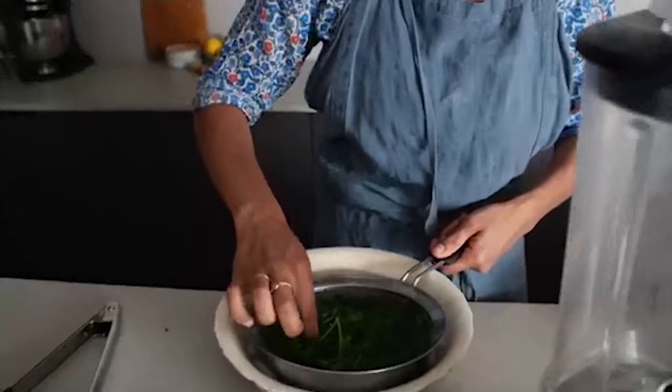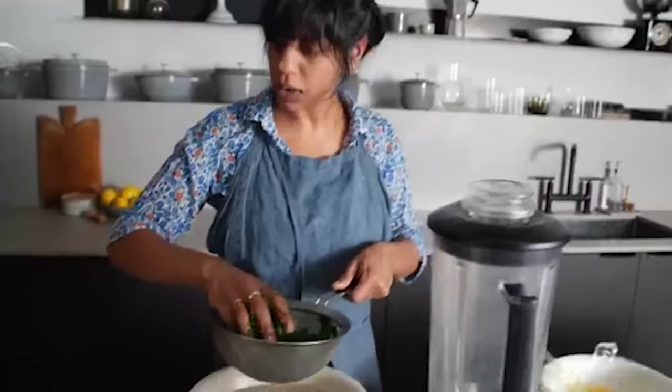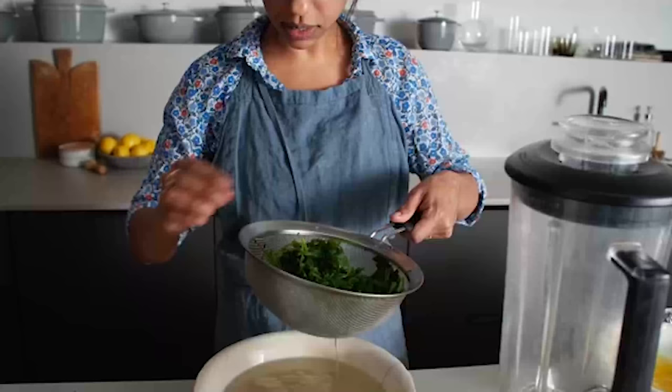You could also do this when making basil pesto — a lot of times people blanch their basil before making it because it helps keep the green color fresh.